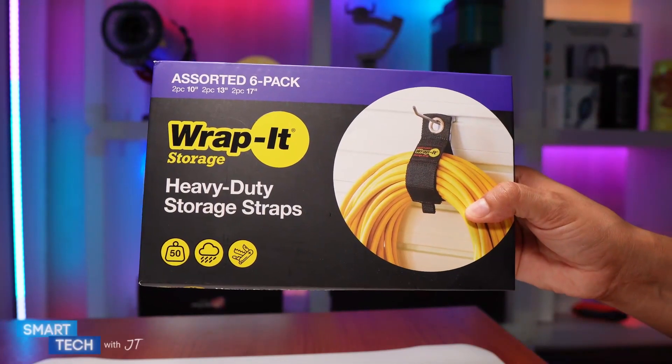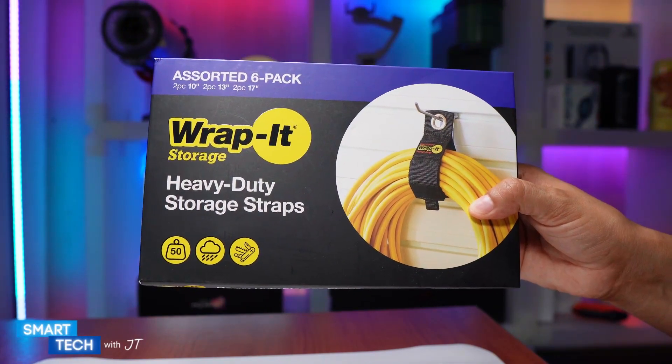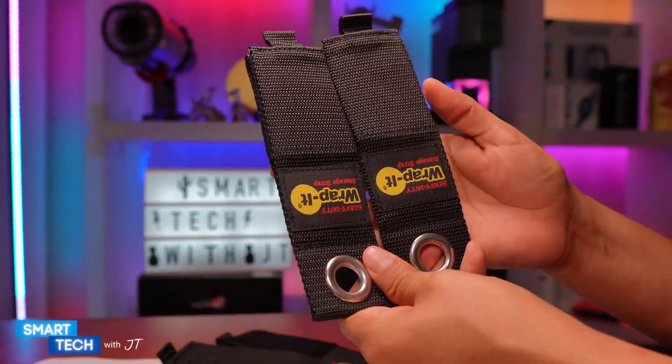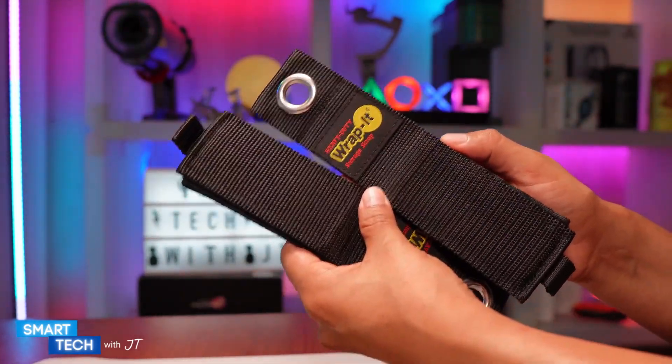Hello everybody, my name is JT. Today we're going to take a look at this heavy-duty strap by the Rapid Store. They include two 10-inch straps, two 13-inch straps, and two 17-inch straps.